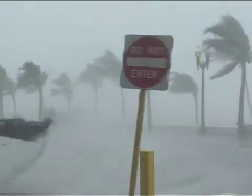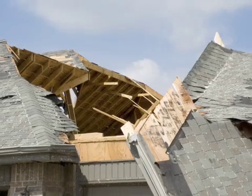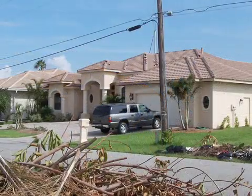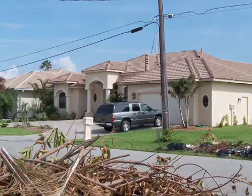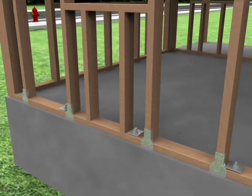Your home's ability to resist the extreme force of wind is only as strong as its weakest link. So the only sure way to create a wind-resistant home is to secure all its connections – roof to wall, floor to floor, and wall to foundation.